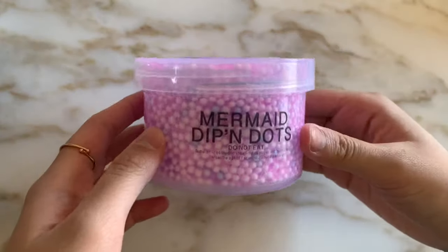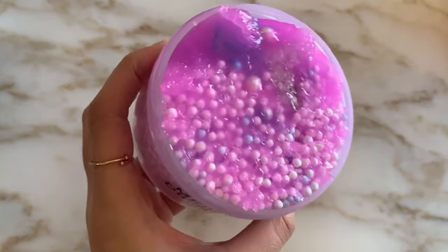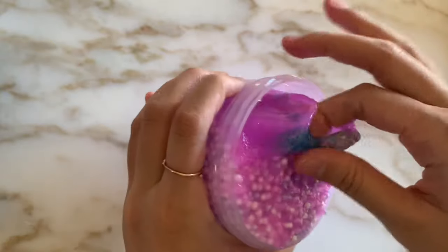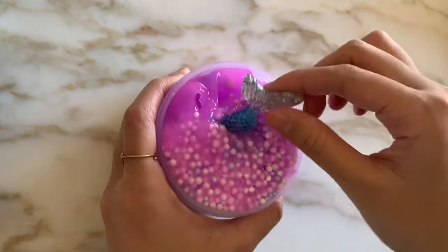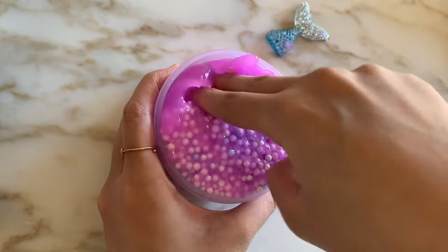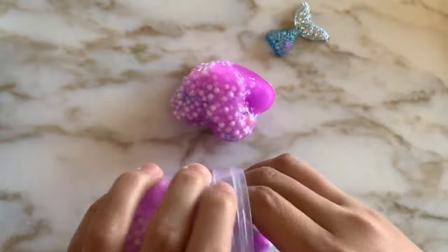The first slime I'll be reviewing is called Mermaid Dippin' Dots. It's a full foam slime with gorgeous pearl beads in it and it also came with a really pretty mermaid charm. The first thing I noticed when I opened up the lid was the scent. It's supposed to be scented like gummy bears, but to me it smells very strongly of grape medicine, so it wasn't exactly my favorite scent. But it was really pretty — I did really like how it looked and the mermaid charm gave it the perfect touch.